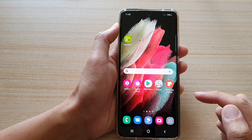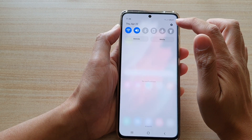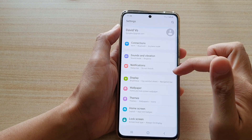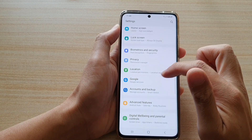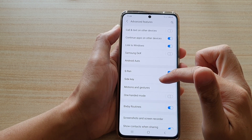First tap on the home key to go back to your home screen, then swipe down at the top and tap on the settings button. Now in here go down and tap on advanced features, then tap on side key.